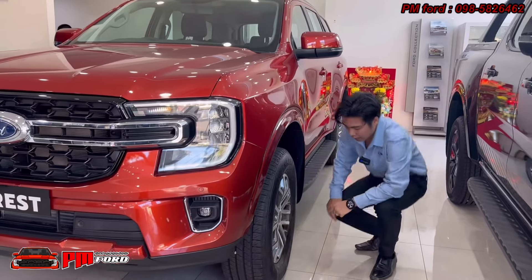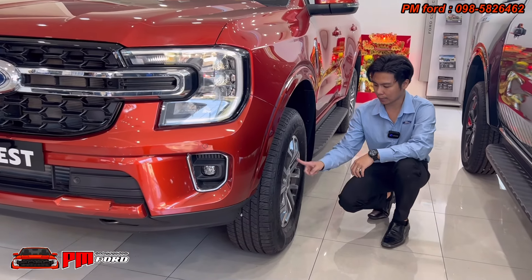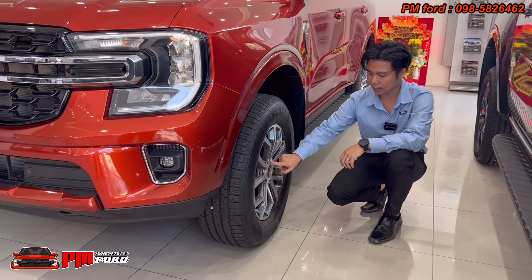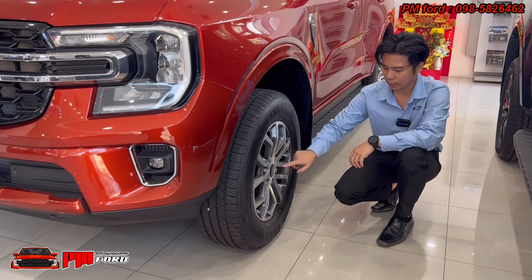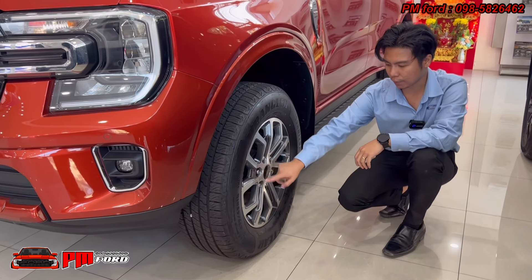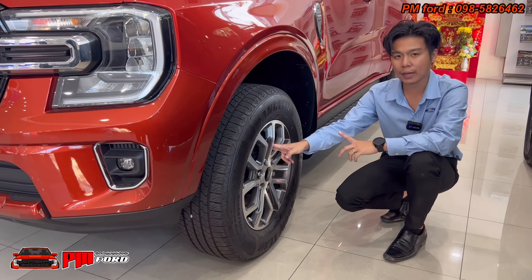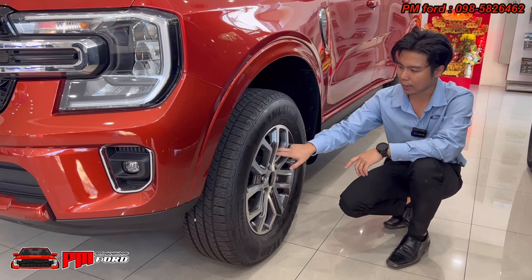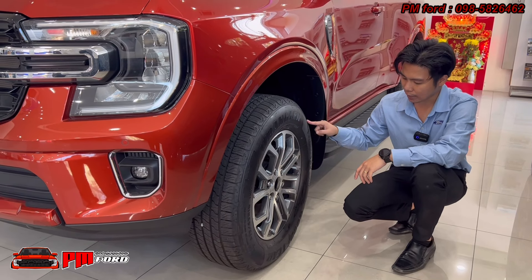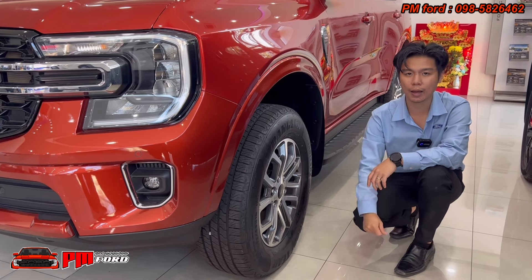The wheels are 18-inch alloy, two-tone color. There's a new Ford logo. The wheel size is 6 inches wide, and the tire size is 255-65R18 — a good year tire fitment.